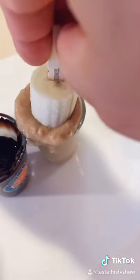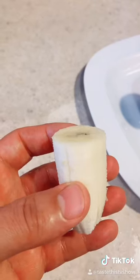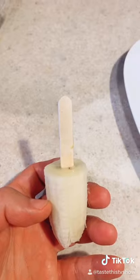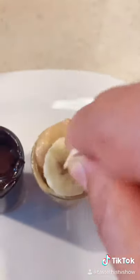First, cut the tip off of the banana. Take a stick and put it on the tip of the banana, then melt your peanut butter. Next, put an ice pop stick in there and freeze for about an hour in the freezer. After one hour, take the banana and mush it down in the peanut butter.